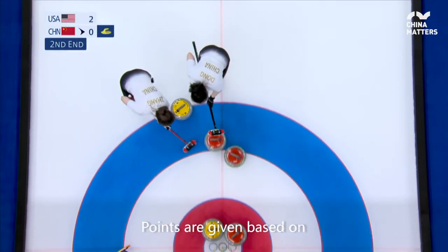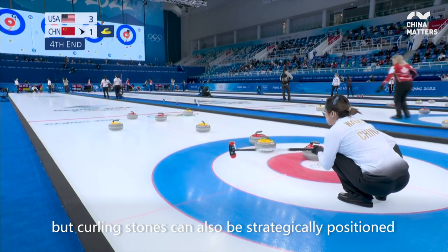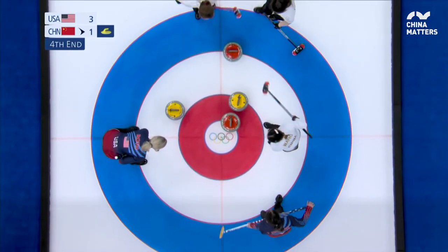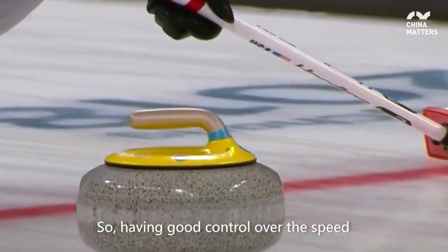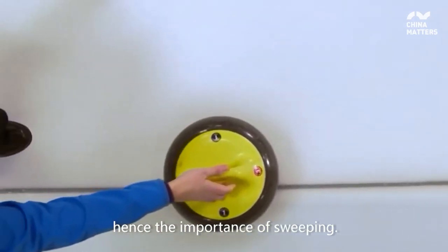Points are given based on how close the stone is to the center target, but curling stones can also be strategically positioned to block the stones of your opponent. So having good control over the speed and direction of each stone is essential, hence the importance of sweeping.